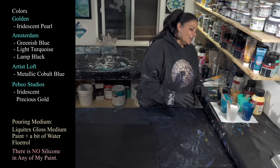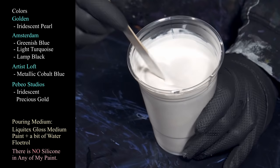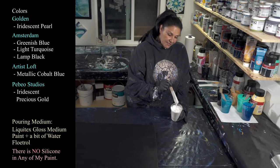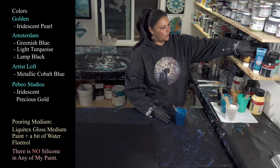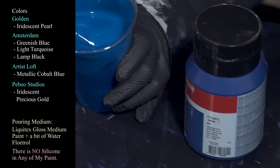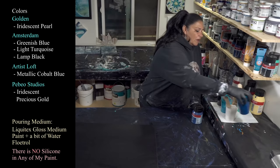Let me show you the color palette because these are really pretty. The first one we are using is Golden's Iridescent Pearl with a little bit of my DecoArt Satin Enamels put in there just to increase the opacity so it's not quite so transparent. Nothing's real thick tonight — everything is mixed with Liquitex Gloss Medium and the paint and some Floetrol. I have kept that pearl a little bit thicker than everything else because I don't want it to blend too much and turn everything very pale.